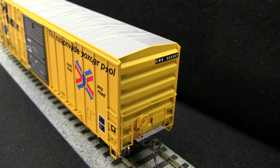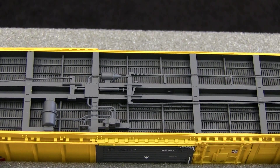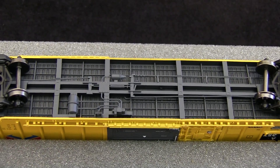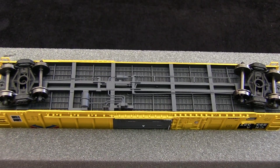My car did include a couple of broken parts — there's one broken end ladder, and also one of the stirrups was broken. This car is part of Exact Rail's Evolution series, so it does not include uncoupling levers or train line air hoses. The car includes full underbody brake detail. The wheels are metal, and all of the wheels were engaged according to the NMRA standards gauge. The car weighed 4.1 ounces, which is a little bit less than the 4.5 ounce recommended weight for a car of this length.